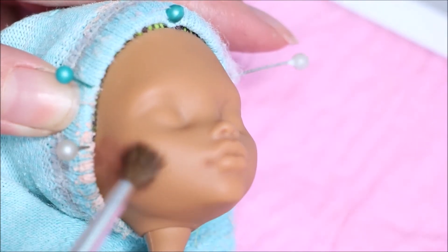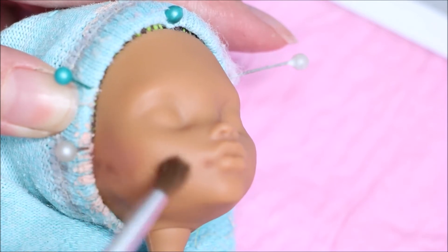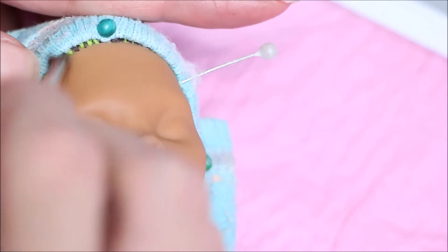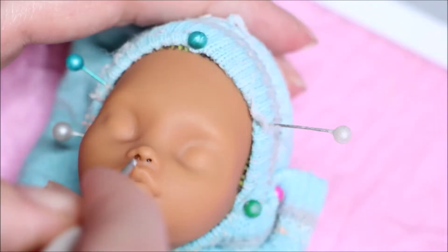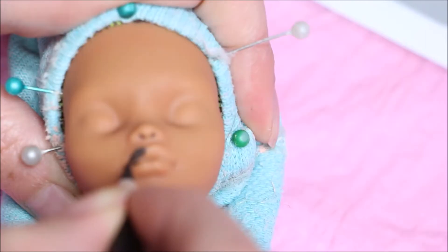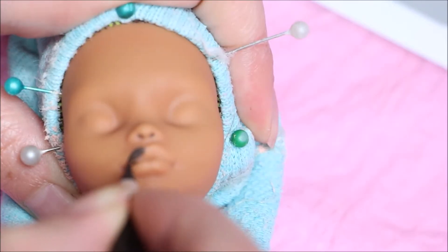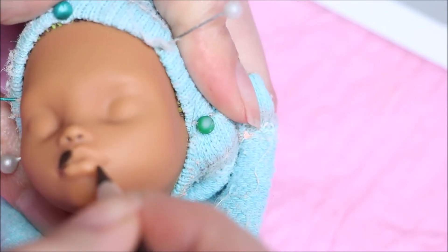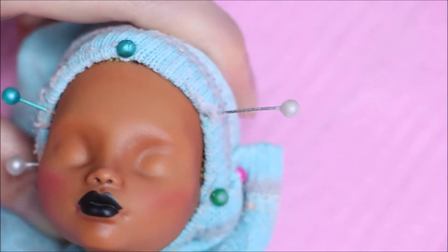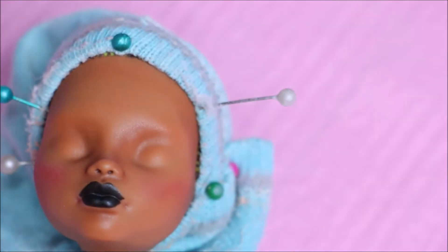I'm going to start by blushing using soft pastels. I'm using some warm browns to give her some contouring and warming up the skin tone. For her nostrils, I'm using a thin brush and some watercolor, and her lips — I wanted to go for a black lipstick. Blushed her little cheeks a little bit and went for the next layer of Mr. Super Clear.